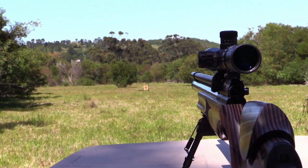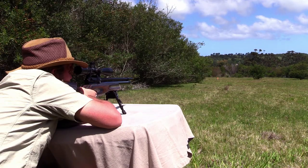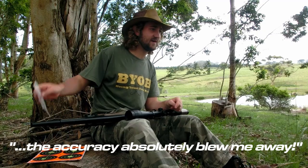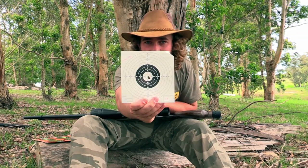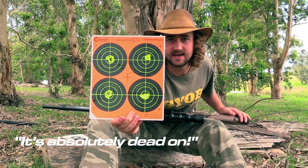To show you just how accurate this rifle is, I shot a whole bunch of groups at distances ranging between 25 and 100 yards. On full power the gun was shooting at about 40 foot-pounds, but I turned the power down to 30 foot-pounds and the accuracy absolutely blew me away. This 25-yard group is 5 shots — an absolute joke for this gun. At 50 yards, these are 10-shot groups: JSP 15.9 grains at the top and 18.1 grains at the bottom. Absolutely dead on.